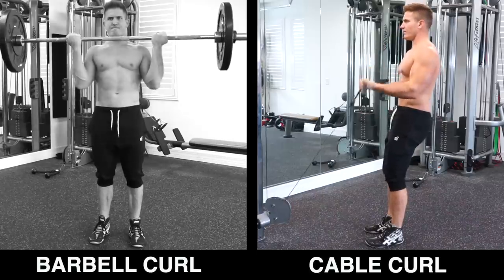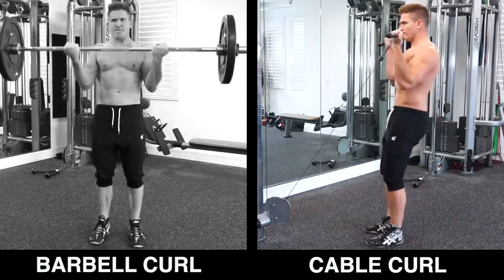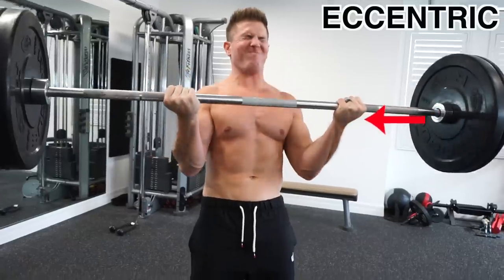Some of you might point out that the cable curl has constant tension throughout the range of motion — so wouldn't that be better? Remember, you are always going to be about 40% stronger in the eccentric of any exercise, and that is where the most muscle damage for regrowth happens. So you will never be able to curl up what your biceps can max out on the way down, and this is why the overloading principle is so important.